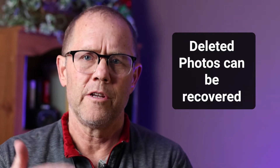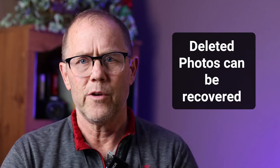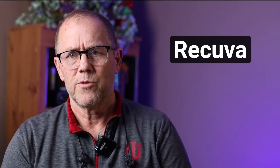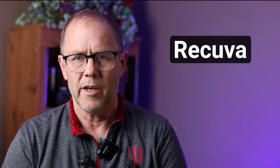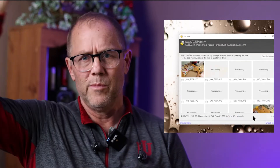Two weeks ago I created a video on how to recover deleted photos, and that was under the assumption you just went to the menu, hit delete, and deleted a few photos you wanted to recover — maybe you got a little overzealous and deleted them all. The software I used was Recuva, the free version, and that works awesome to recover your files. I'll put a link below and a banner link up here for you to click to see that video, where I walk you through the steps of how to recover your photos.